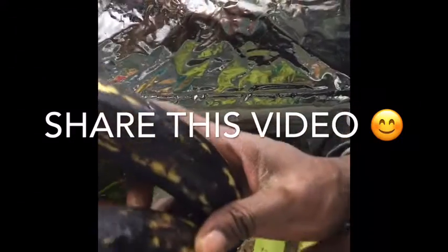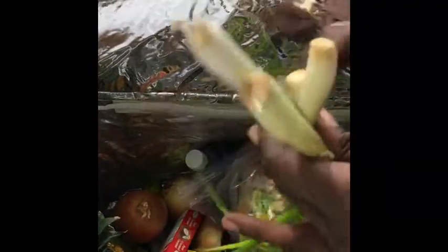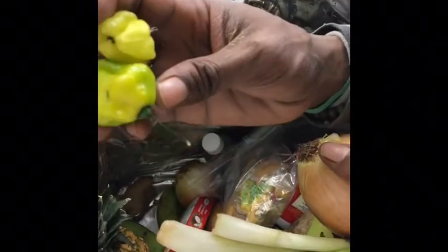We also have plantains to make some nice fried plantains — the right plantains — green onions, regular onions. It's a nice little travel kit. Hot peppers, never leave home without it. Ginger, a little spice.